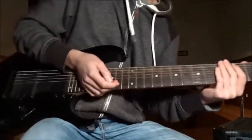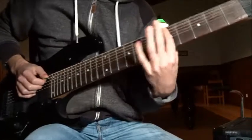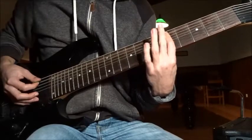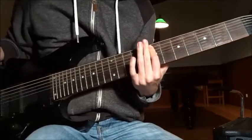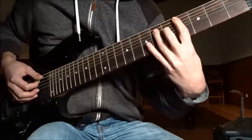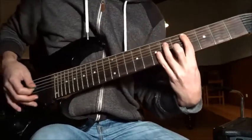Let's begin with riff number one. Do a bar on the fifth fret on the B and E strings, which moves to the seventh fret, then back to a power chord on the fourth fret on the B string. Here's the riff.